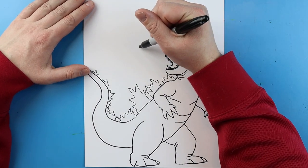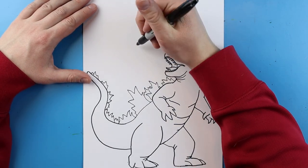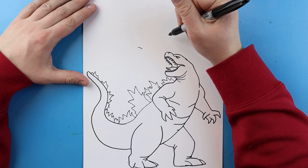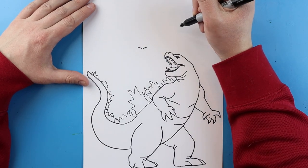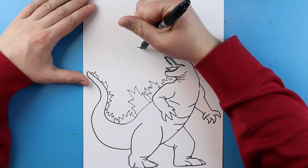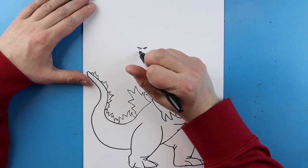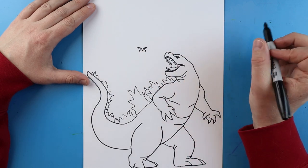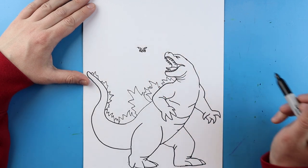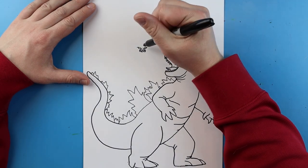Now starting over here I want to draw Kong. To add Kong I'm going to start a little bit at an angle up here away from Godzilla's face. I'm going to start by adding a little line that just curves down and comes up, and then one right here that just goes down and up. Right here we're going to add just a little curved line for the eye and another little curved line for the other eye. Right here we're going to make a line that goes up and down and then up and down again for the nose, and add a little detail line right here just to fill in the nose.